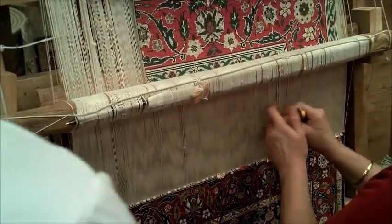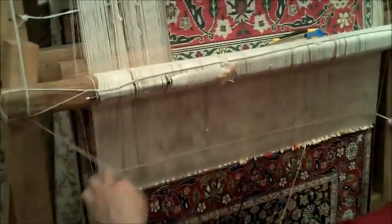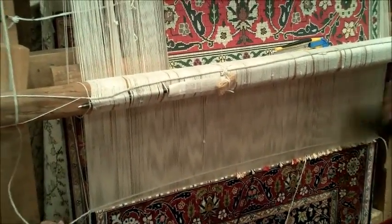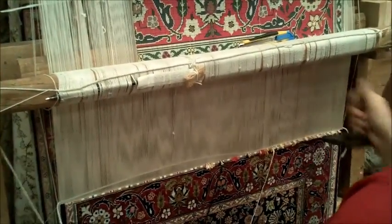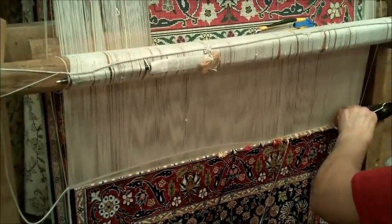When we finish one line of knots here, she passes through a material called vaft. And then, she's got an iron comb in her hand — she's going to hammer down to make those knots tighter against each other. And then finally, she's got special scissors and she's going to cut them off to give the same thickness and smoothness to the pile of the carpet.